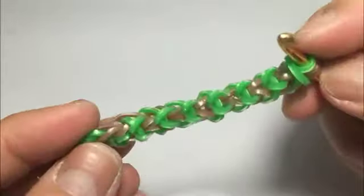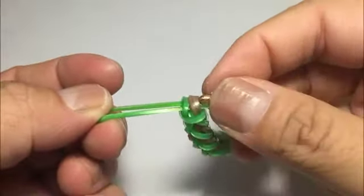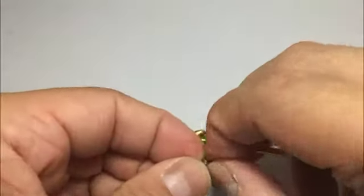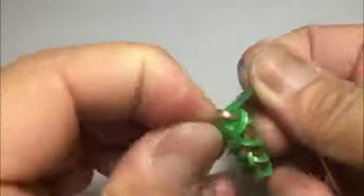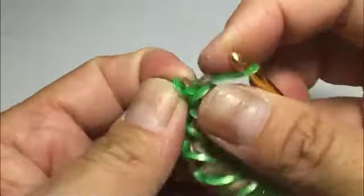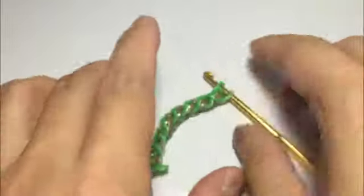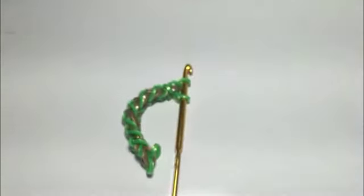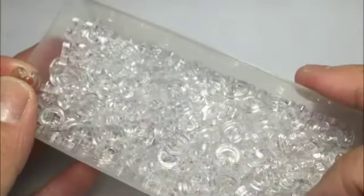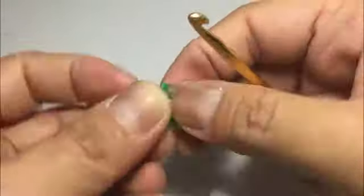I guess that's long enough — gives you a very good idea how it's going to look. When you get to the end, just get a single band and hook all three. Get a c-clip — a slightly bigger one — put those two on a c-clip and you're ready to start your border.